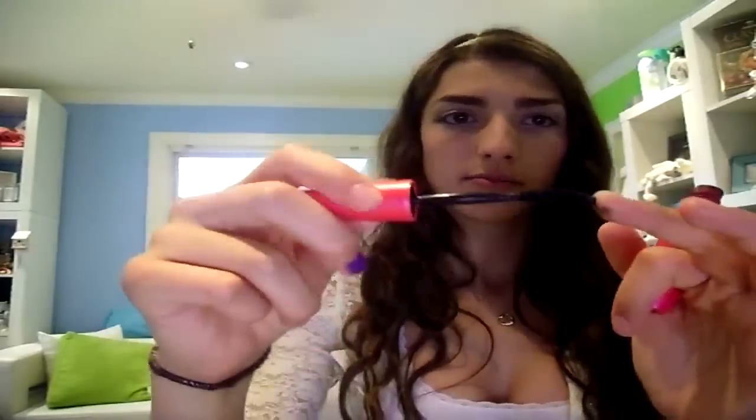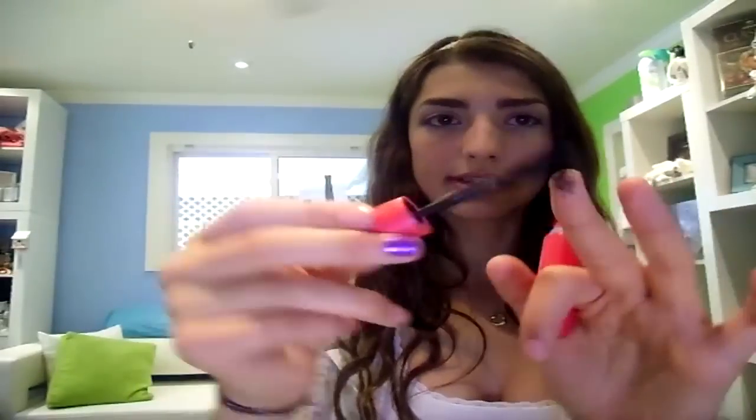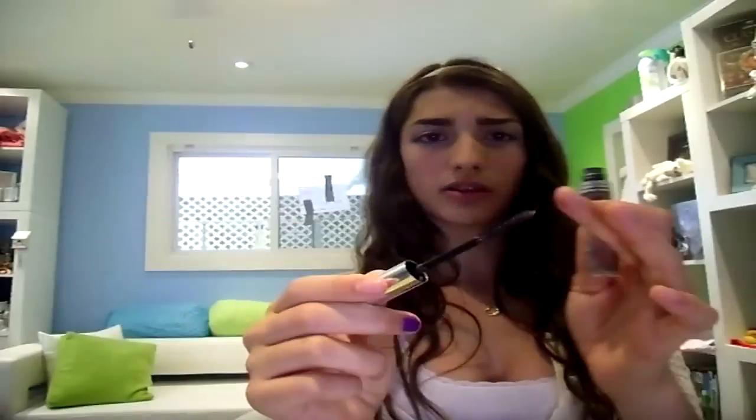Let me give you an example of what doesn't work. The 1x1 by Maybelline — see how it isn't a brush? It's like little plastic fiber things. We need an actual legitimate brush because that's the only way it's really going to work. Take a random one and you're going to need to clean it out.